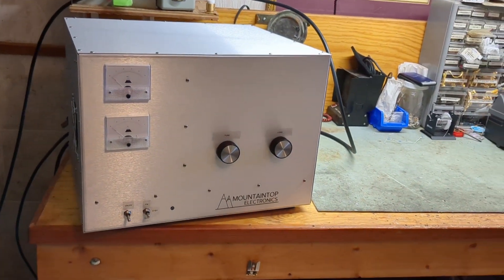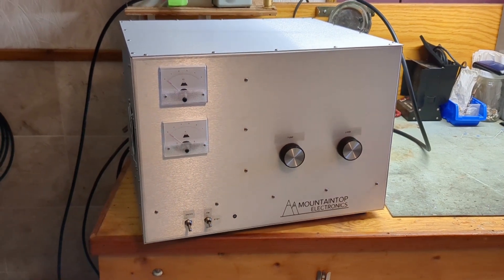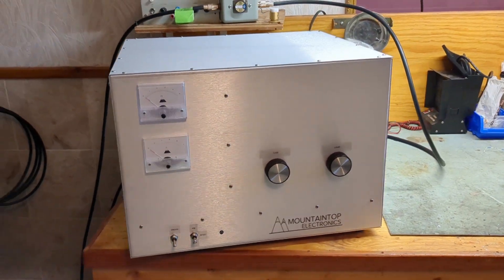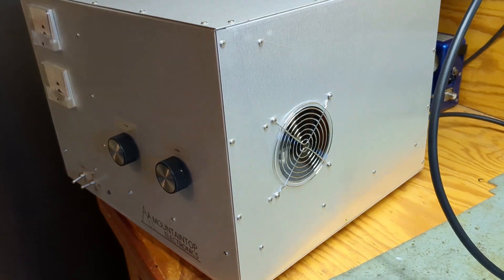Hey guys, welcome to the test of the Mountaintop Electronics 2-tube 3500Z. This is the second one we built this year. It's a pretty simple amplifier — it's got a cooling vent on each side and two fans over here.